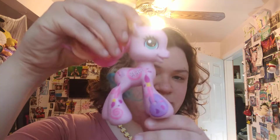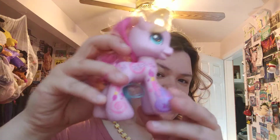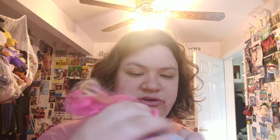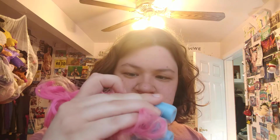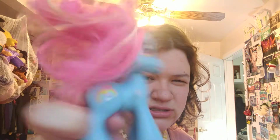This looks like a G3.5 Tula Rula — this is really cool. I saw a Cheerily kind of like this that had the name on the side once, but I didn't get her. Another G3.5 — I don't know if this is Rainbow Dash or not. There was a Rainbow Dash in G3 and G3.5 but I don't think that's her cutie mark.